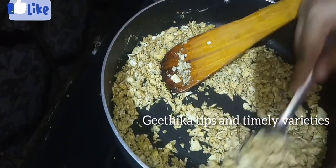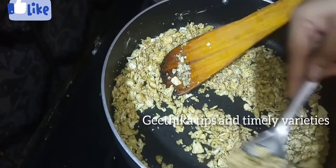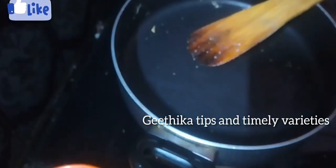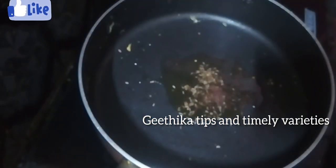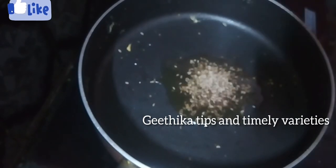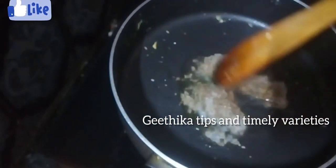Now we have to go with the bowl. Next, we can add oil to this bowl and add vegetables. We add a little vanilla for taste, add oil and mix well.